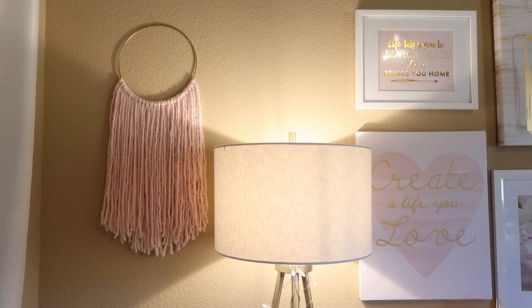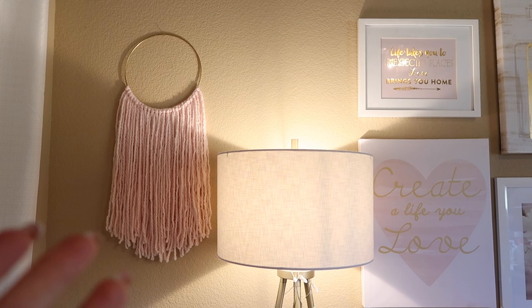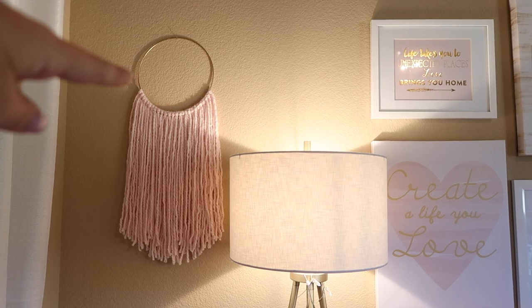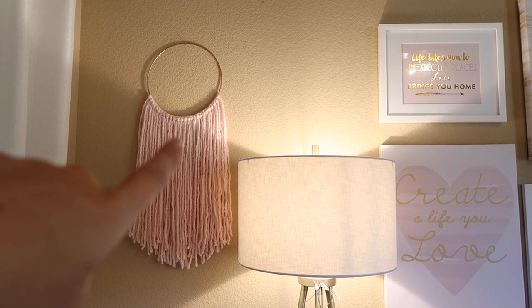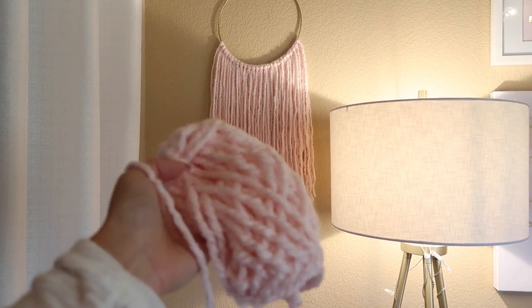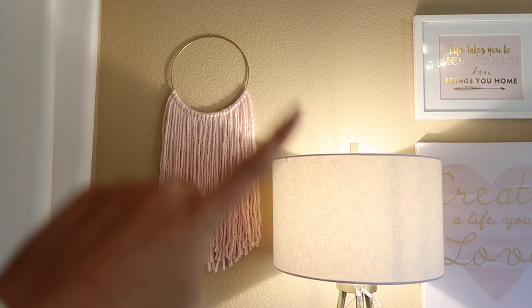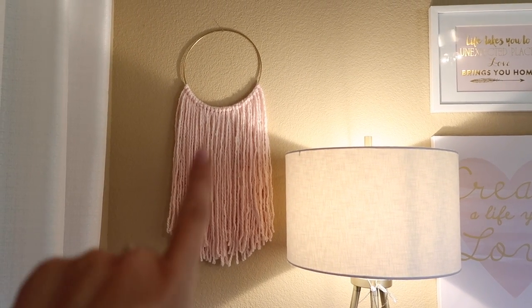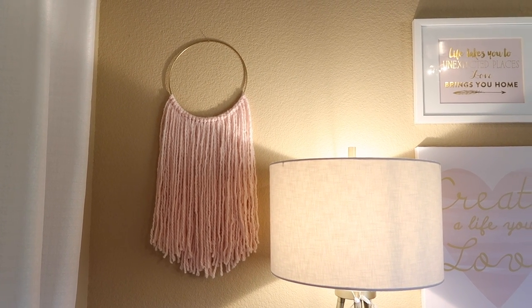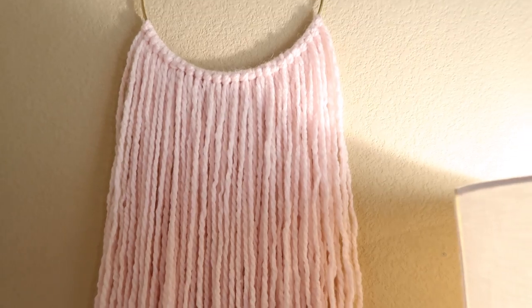This would have been $15.99 plus shipping and handling, probably about five bucks, so I would have paid $20 for this if I was going to buy it on the website I saw it on. Instead I made it for — the ring was $1.99, the yarn was $2.50, and I still have quite a bit of yarn left so I could probably make another smaller one. I used just a little bit over half the pack of yarn. So basically this whole yarn wall hanging was under $5, for a really fun piece of art that took maybe a half hour to make, other than waiting for the paint to dry. This yarn is just so beautiful — I love the texture, how it's all swirled, it's almost like a unicorn horn in yarn.